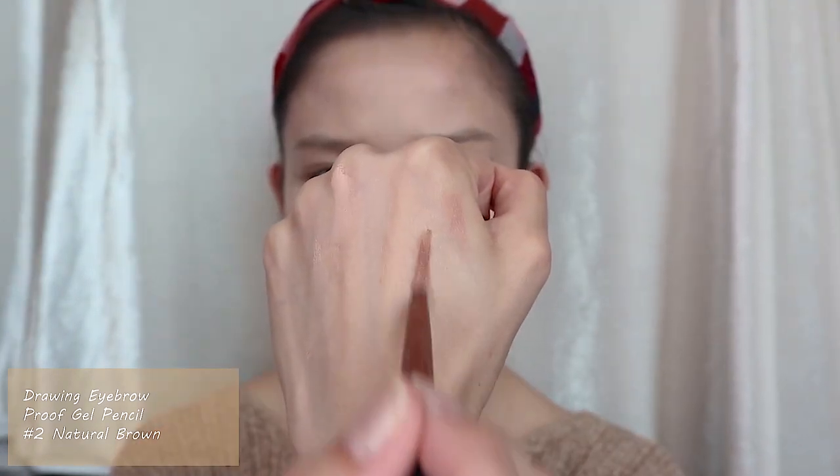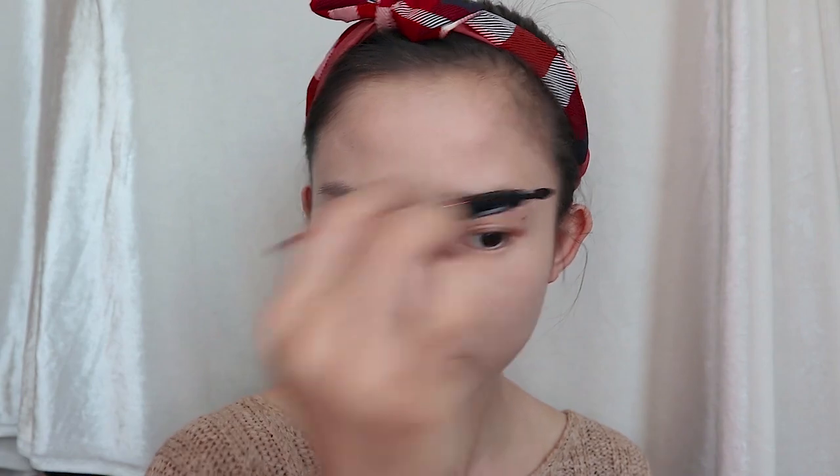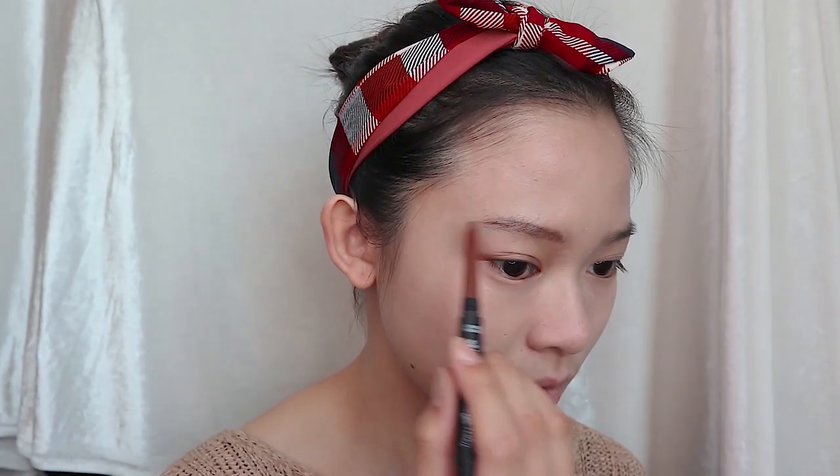Using the Drawing Eyebrow Proof Gel Liner, I will use the mini cute brush to brush up my brows before I start to draw them. To achieve softer colored brows, I will draw and brush at the same time to spread out the color throughout the brows.